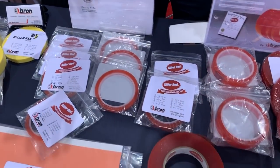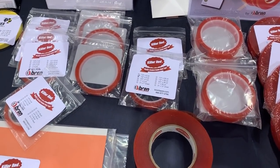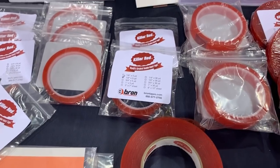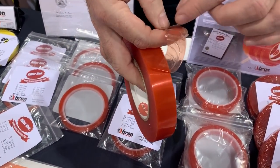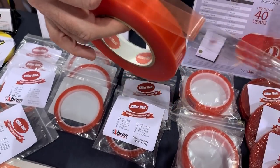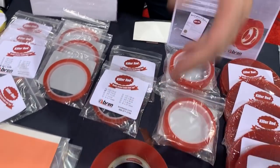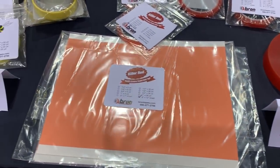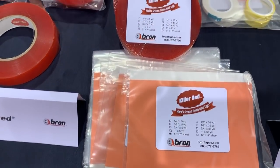Our next product is what we call Killer Red. It's a patented adhesive system. There are a lot of other products that look like it out in the marketplace, but this is a high performance, heat resistant, double coated tape. It's nice and clear, so anybody doing crafting or scrapbooking who wants to hold things together will love it. We do it in sheets and in roll — here are the sheets, everybody. There are a couple of sizes on the sheets as well.